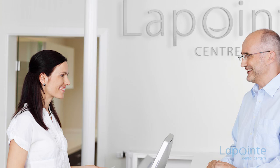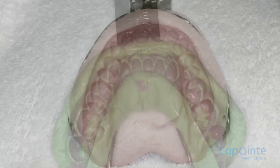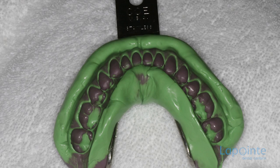No matter what type of bridge is chosen, many appointments will be needed before the insertion. The complete procedure includes two impressions permitting the manufacture of the bridge in the lab.